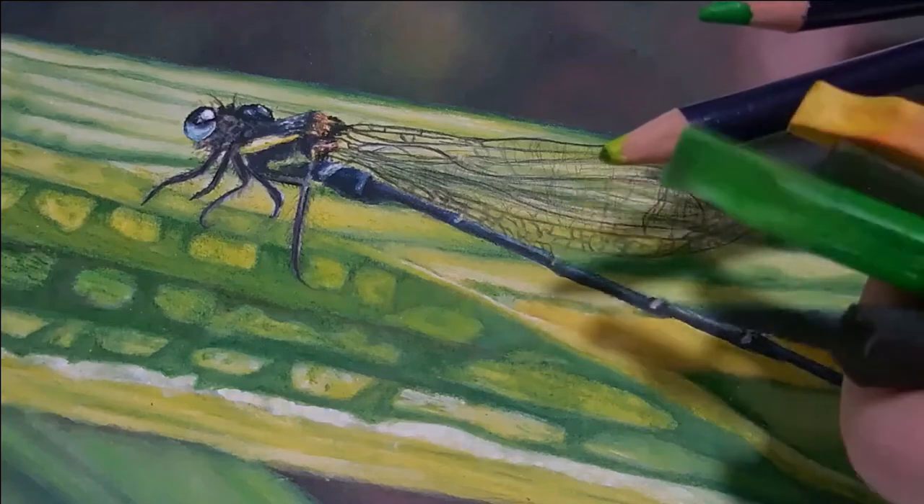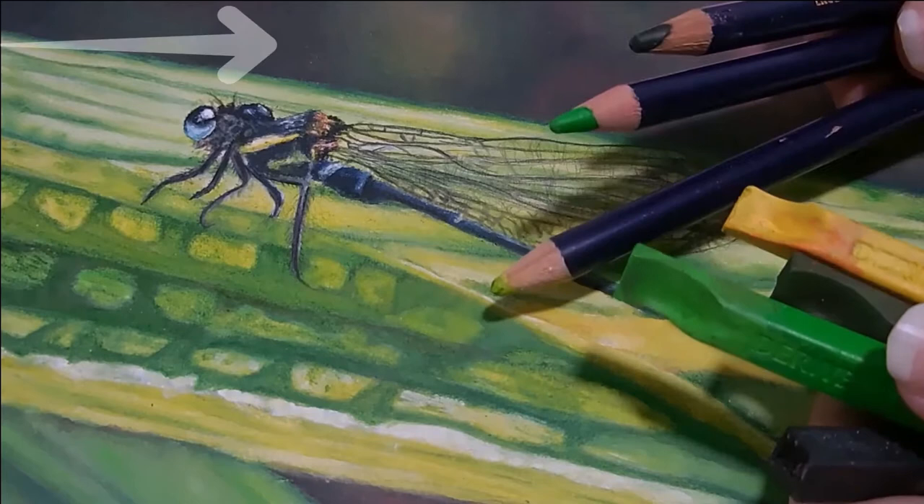In this video, we are going to pick up where we left off on this dragonfly painting. In the last video, we refined the leaves. Here is that video if you'd like to check that out. Now in this video, we are going to refine the dragonfly.